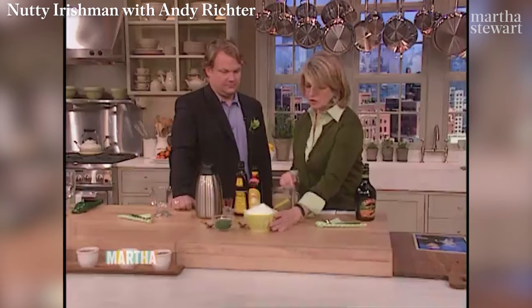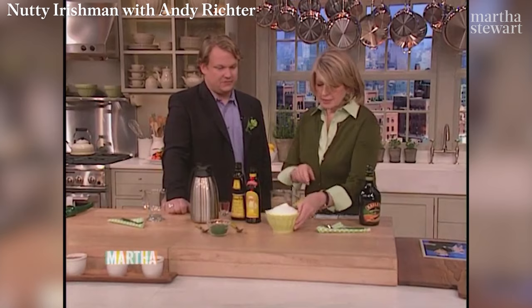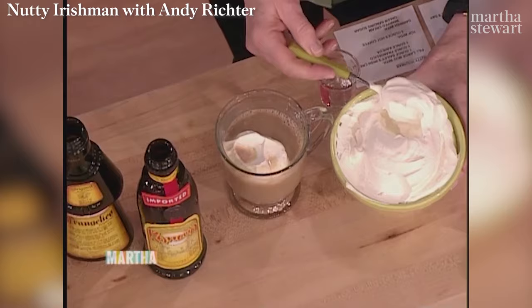Too much. I don't like that much coffee in mine — I like more liquor, because then it evens you out. The coffee brings you up, and then you're in the middle. How much whipped cream? A lot.